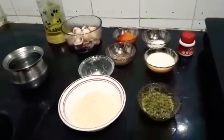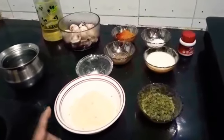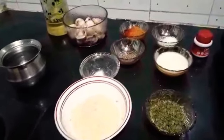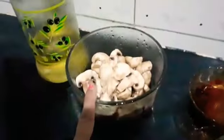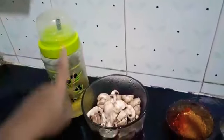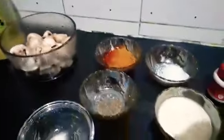Hello and welcome to my channel everyone. Today let's make mushroom pakoras. For that I have boiled and chopped button mushrooms into two pieces. We need mushroom as well as oil for deep frying.